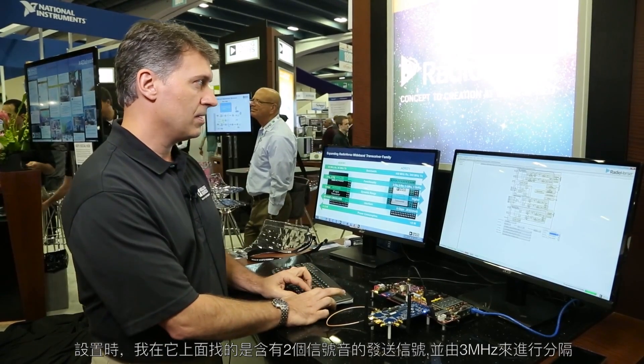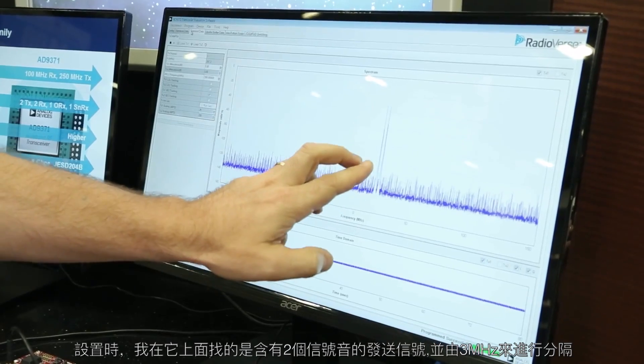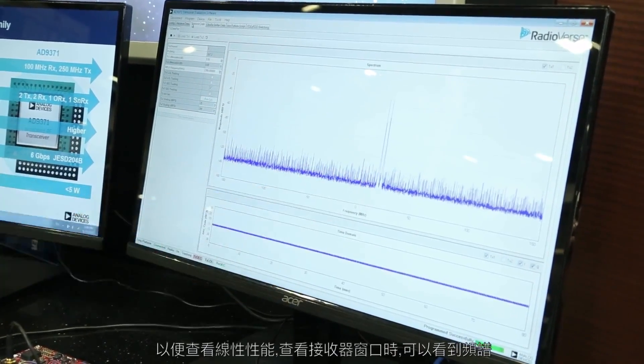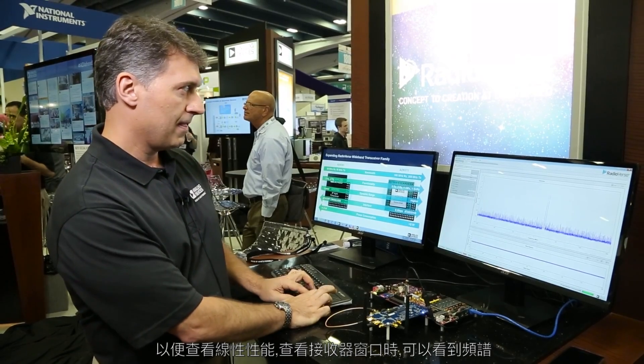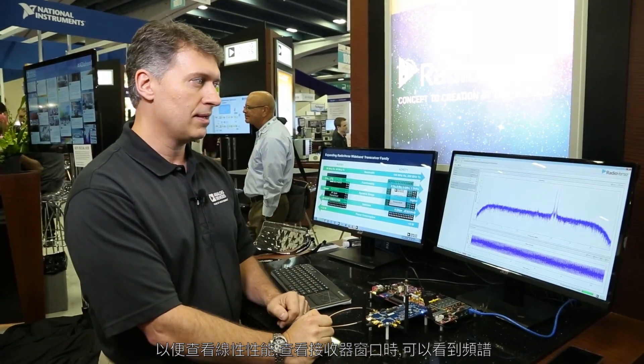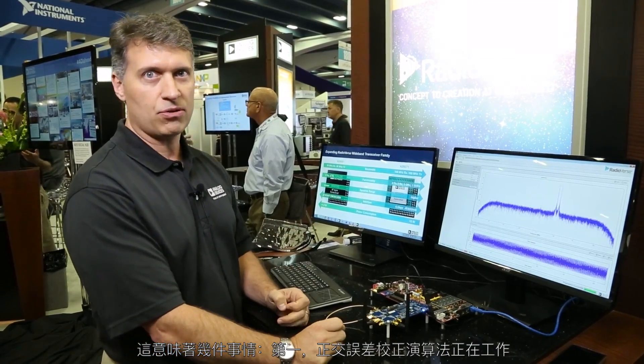So when I set this up I'm looking at a transmit signal with two tones on it separated by three megahertz so I can look at linearity performance. When I go to the receiver window I now can see the spectrum and this is showing me a few things.